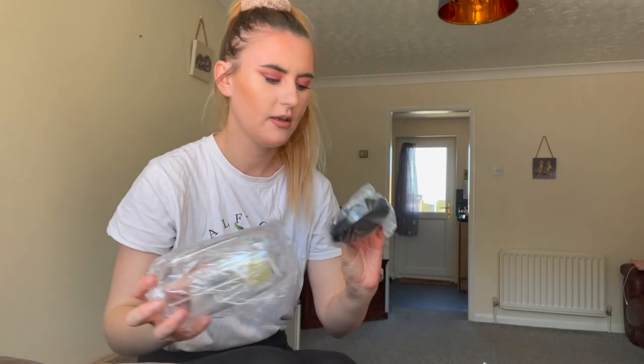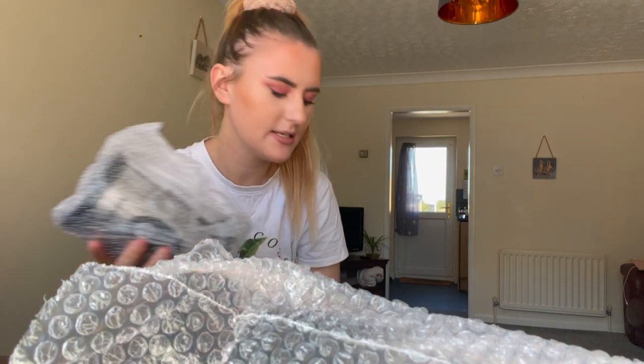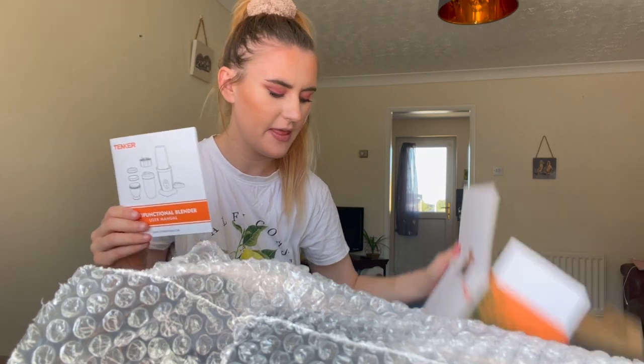We have more things in here. The actual blender — well, not the whole blender — so this is the main part of the blender. I will show you each piece. I'm just unboxing everything, sorry about the quality. And then the instruction leaflet — and that's me taking everything out. There are a lot more parts than I was expecting, so we'll see what we have here.